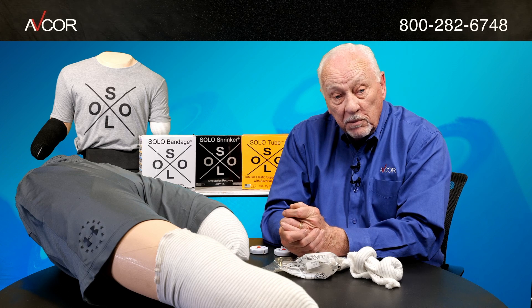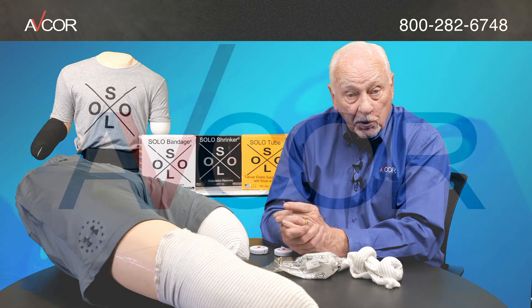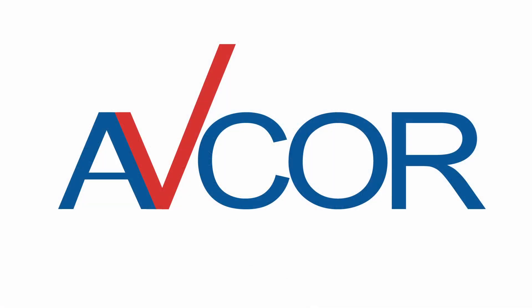From a clinical standpoint, please notify us of your needs and we will give you pricing through phone or email, or you can order direct here on our website. Thank you very much.